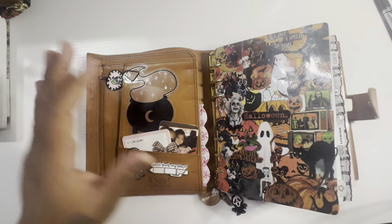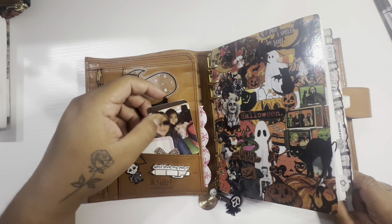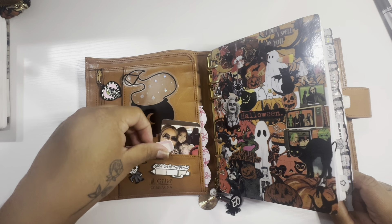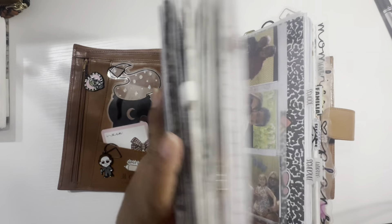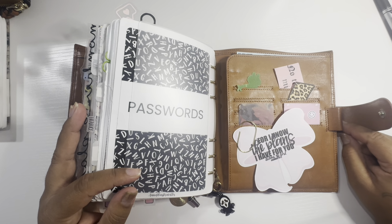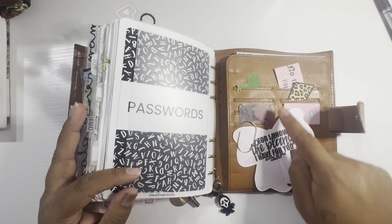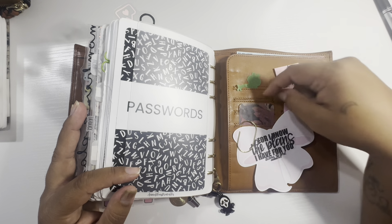I don't have as much stuff back here in the back — I think that was what was causing a lot of the bulkiness as well. So I went through and just took out stuff that I don't need. The front, it's just this. And then I added a picture of me and my two youngest. The back pockets are a little different than the Moterm — there are eight business card slots right here.